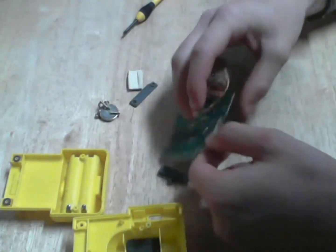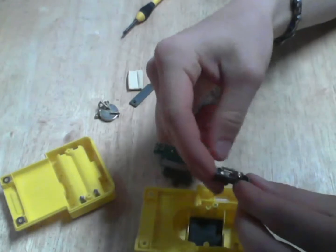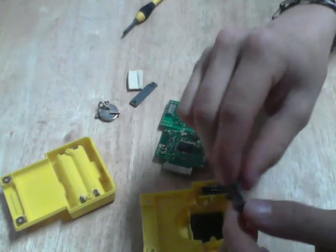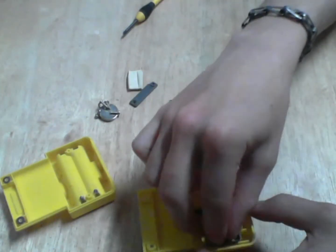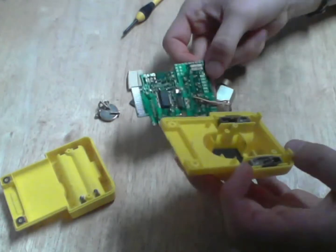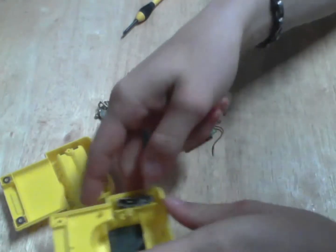My switch just fell out — that's alright. You can figure out which way those go back in. Like that, match it back up. It does matter which direction — there we go, I got them in the right way.